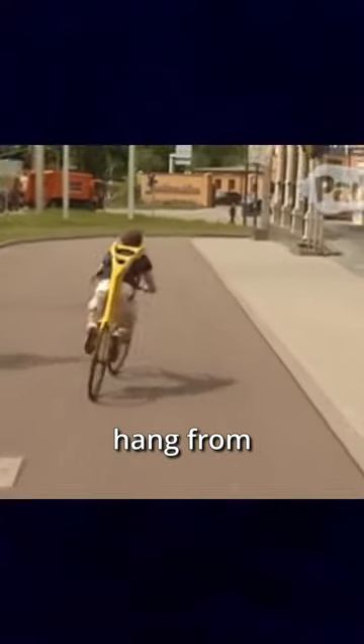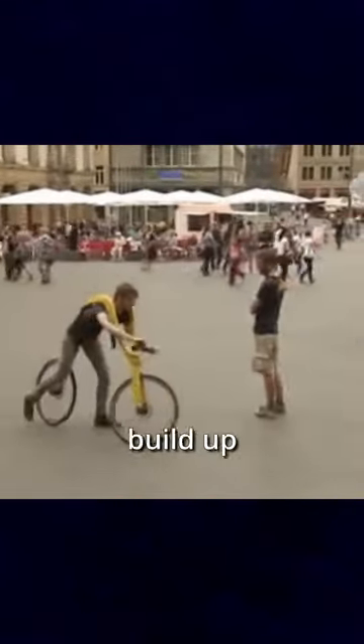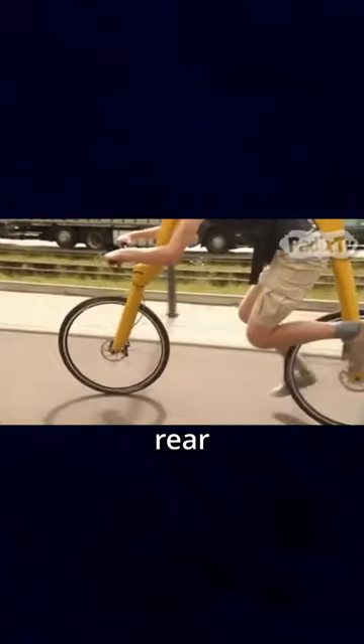It was invented by German designers Tom Hambruck and Juri Spetter. The bicycle uses a harness system that the rider can hang from instead of sitting on the frame. This makes the rider run to build up momentum before placing their feet on a set of treads located near the rear wheel.